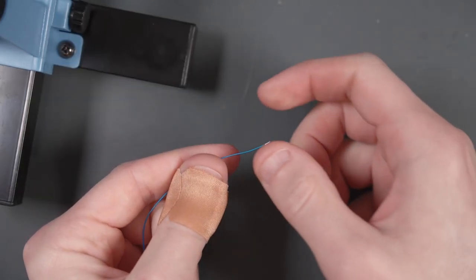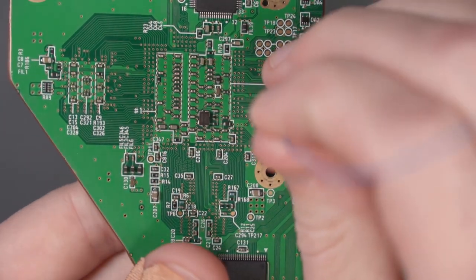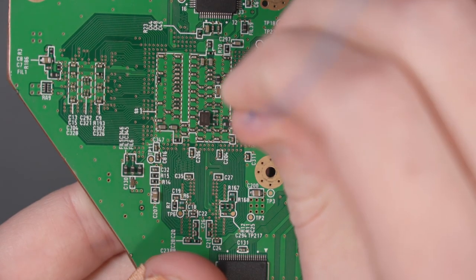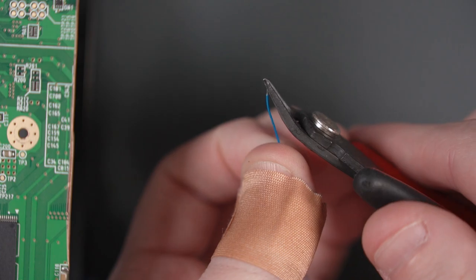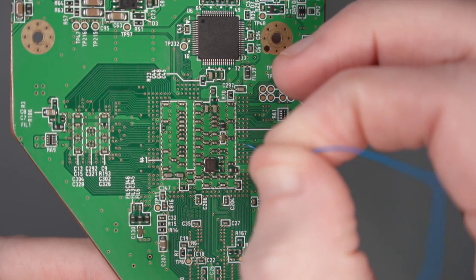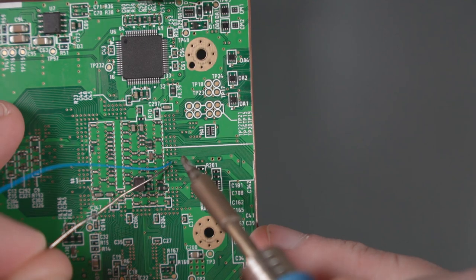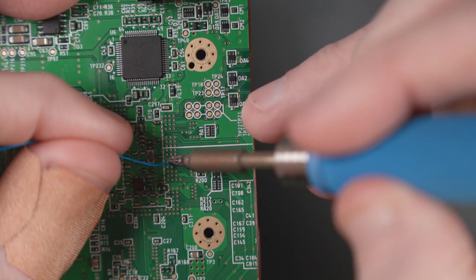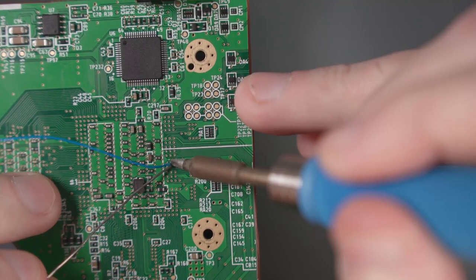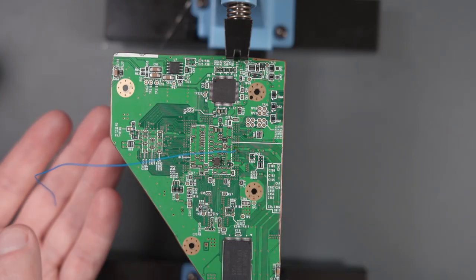Now let's tin the wire. Our objective is to get this magnet wire to go through that via. It might be a little hard if you've just freshly tinned it, so I found that if you take the tinned wire and cut it at a 45-degree angle, the wire should go into that via pretty easily. Now we should be able to solder that wire to that via. That's all we're going to do for now — just let this wire hang for a minute.